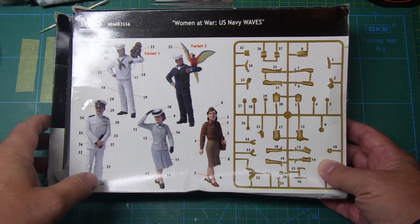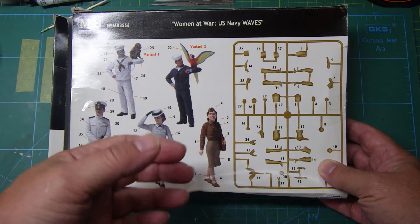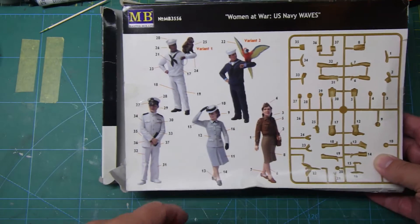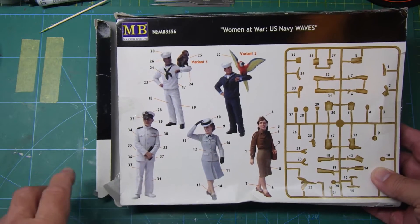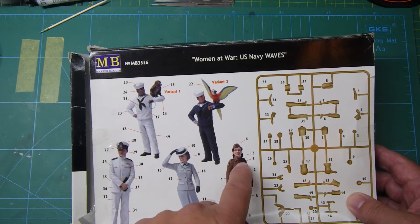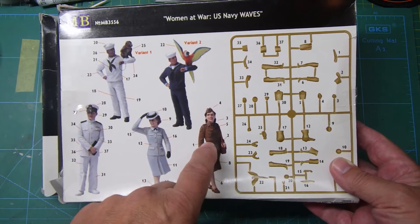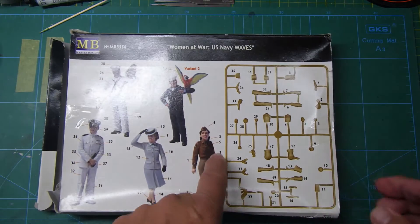I've got the torso from this figure. In the film, Diana Murdoch is predominantly wearing slacks throughout pretty much the whole film. So what I did was take the torso of that figure and the legs of this officer figure - parts 31 and 32 out of the sprue are the two legs, and the torso from this one is part five. Taking those two as the basis of what I want. I also noticed this figure has a shoulder bag which I don't really need.